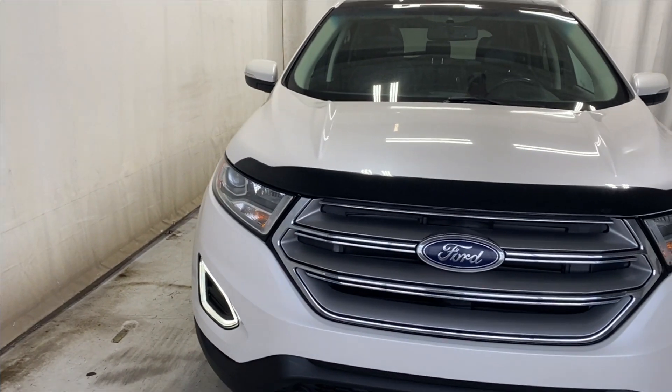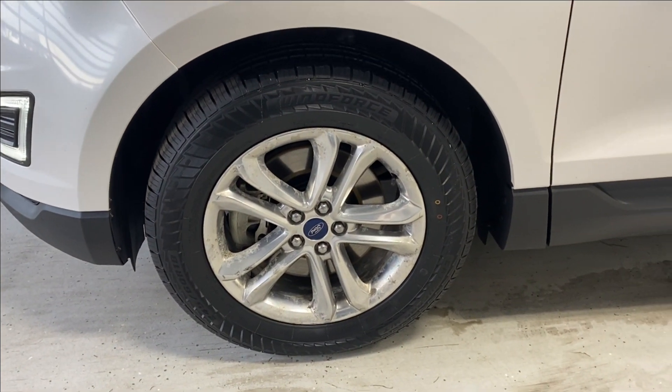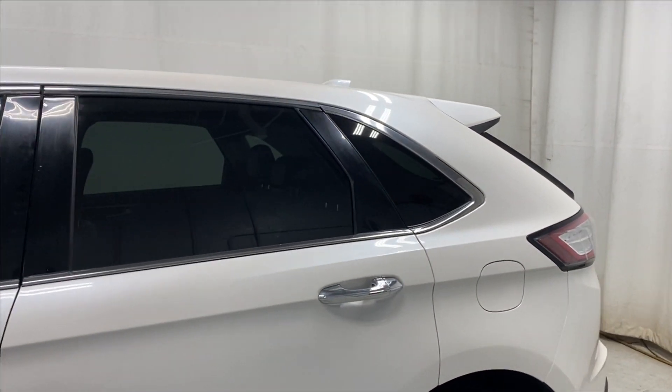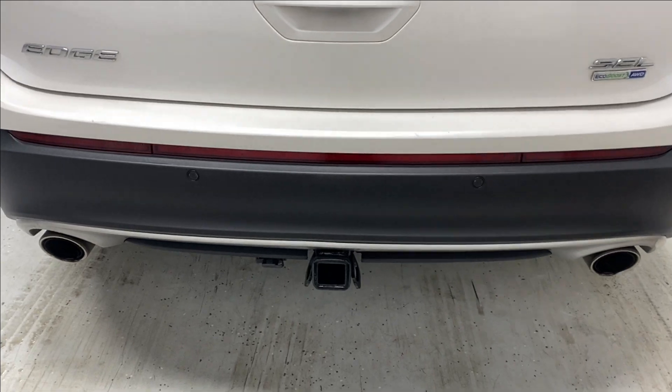Outside up front, we have the headlights, chrome finish grille, and engine block heater input at the bottom. Making our way around, there are chrome alloy rims, chrome door handles, and rear tinted windows. At the back, there are beautiful taillights, the Edge badge, the SEL all-wheel drive badge, and a tow package.